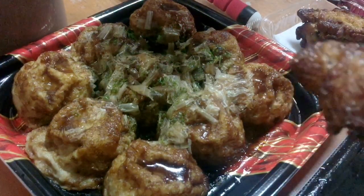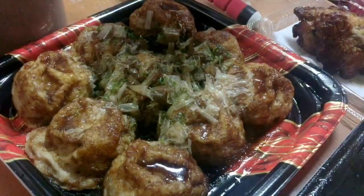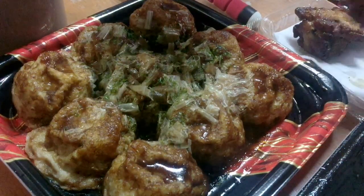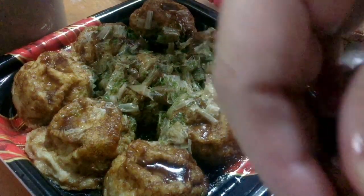Let's eat! I'll start with the chicken first. In this live you can't see what I'm doing here. Hmm, sarap, yummy! It's so hot because I'm eating with my hands. Kamay dito, kamay doon — eating with my hands here and there.